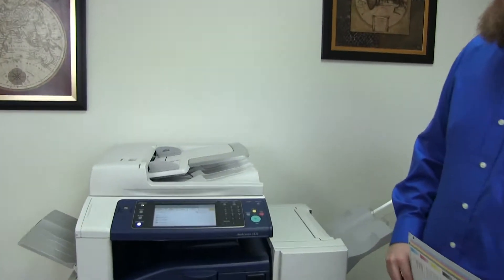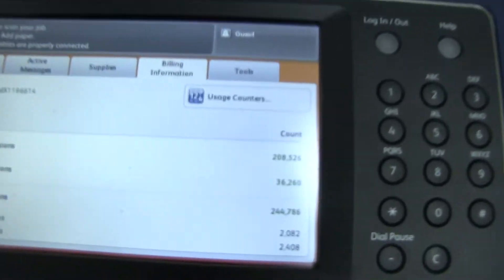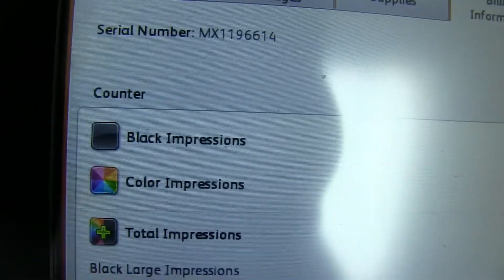The meter on this machine reads 208,000 total black and white copies and 36,000 total color copies, as you can see here on the counter.